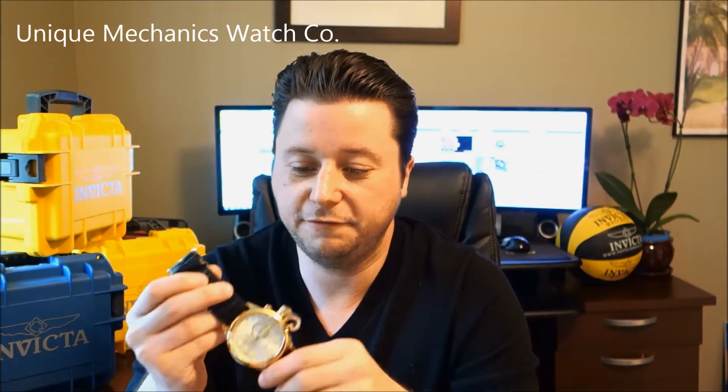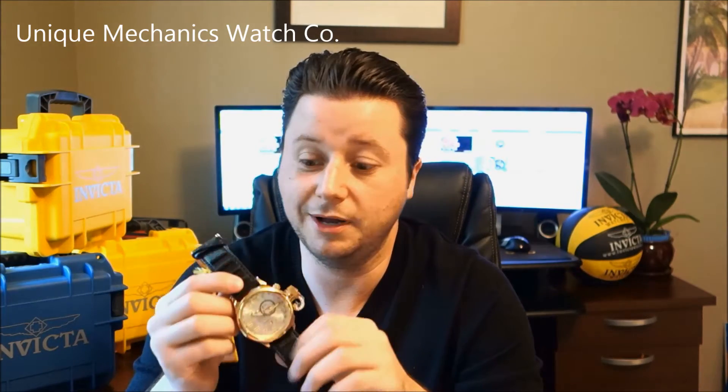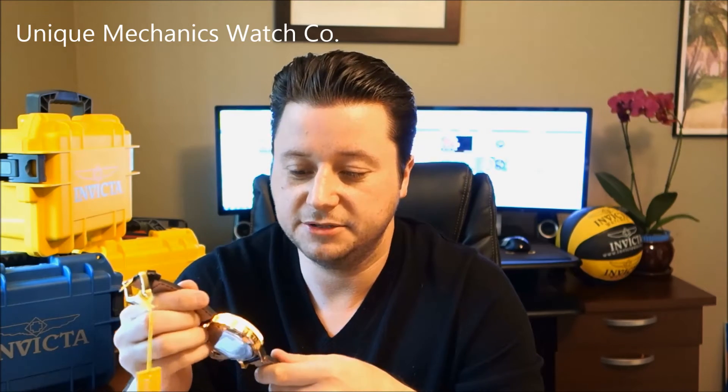This is a 52 millimeter case diameter, 18 karat gold plating, silver dial, and it's got 100 meters of underwater pressure. I truly would not suggest going far into the water with this specific watch, due to the fact that it comes on a leather distressed strap. This strap tends to distress a little more if you get it wet over time — as it dries out it'll start to flake. That's why I recommend not putting it through too much water.